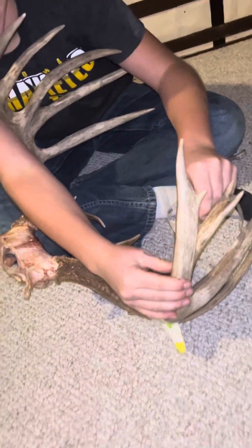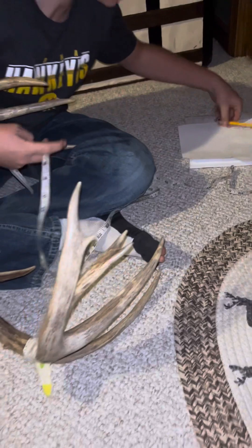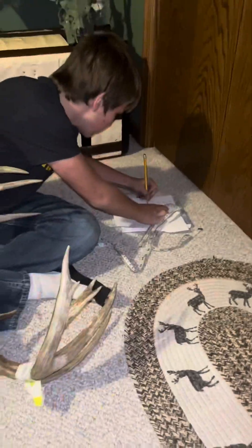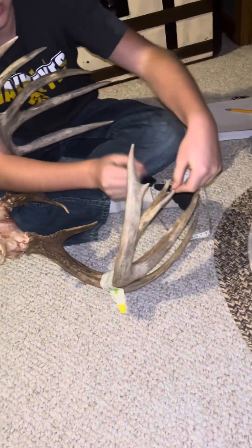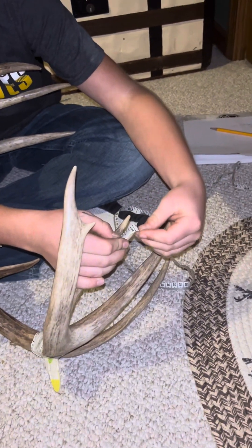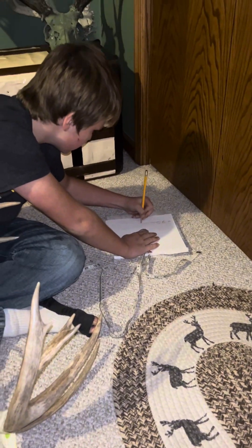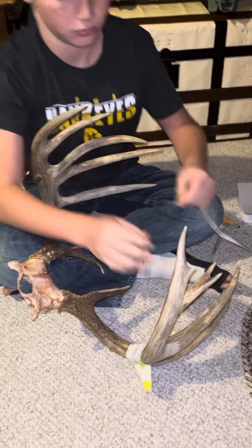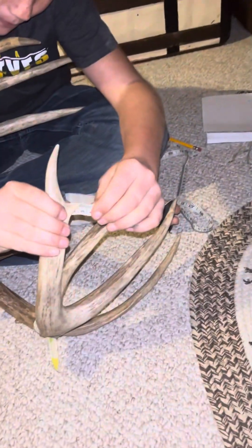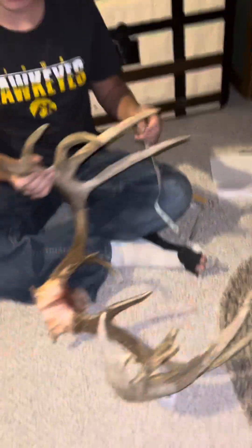Now we got this point right here: 5 inches, so I'll write down 5. Then the point has to be an inch to measure, so let's see if this little guy's an inch — yep, it makes an inch, inch and a quarter actually. Not quite an inch on that last one, so we didn't make an inch on that.